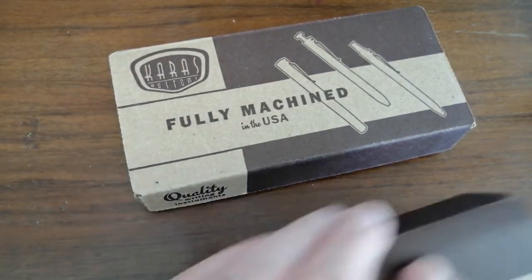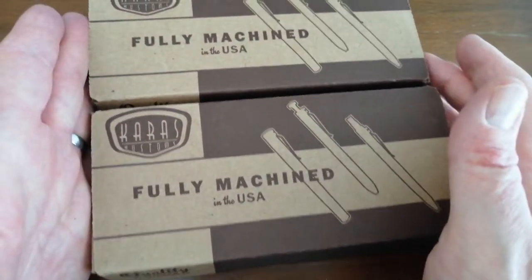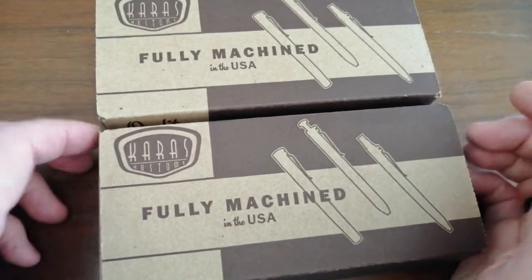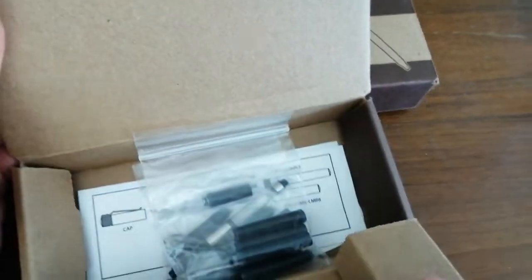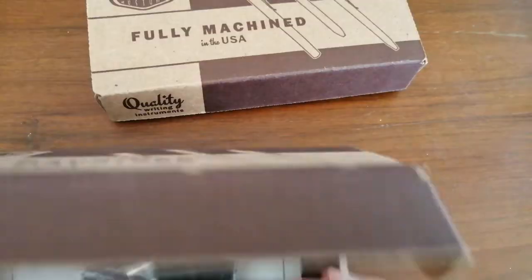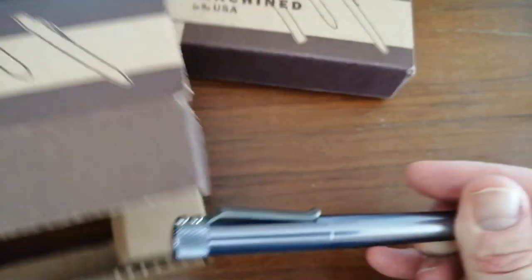Now, pretty obvious what these are if you know the brand. These are all secondhand, by the way. There's a lot of things out there which full price are expensive, but if you hunt around you can find them at a much more affordable price. People sometimes just end up with pens they don't use or want to sell. So — Karis Customs.